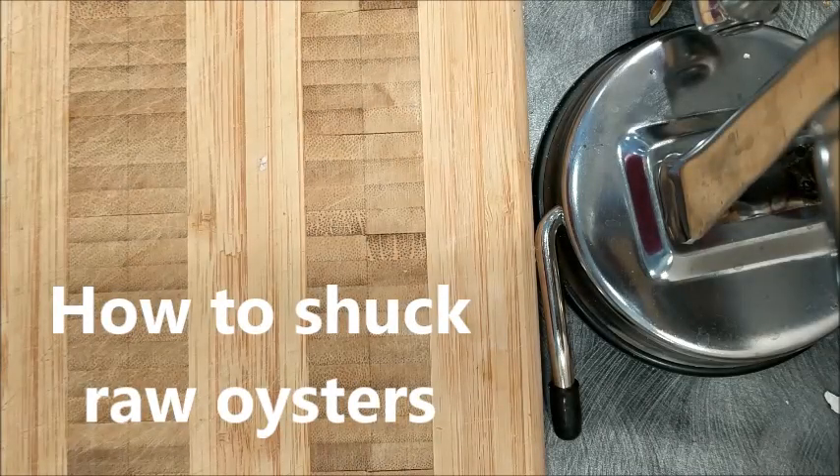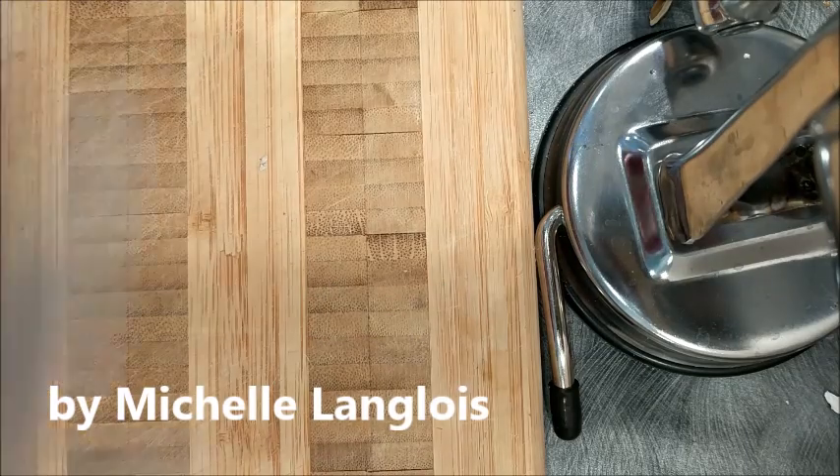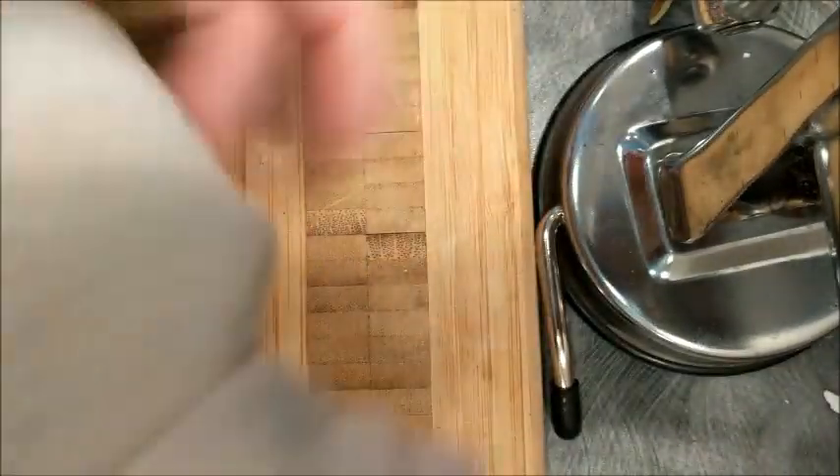I'm going to shuck some oysters and I wanted to do a little video of how I do it. This is an old dish towel — it is clean but it's old and I use it for this purpose. It is rather stained but that's okay. It doesn't have to be pretty. No one's going to see you shucking the oysters.